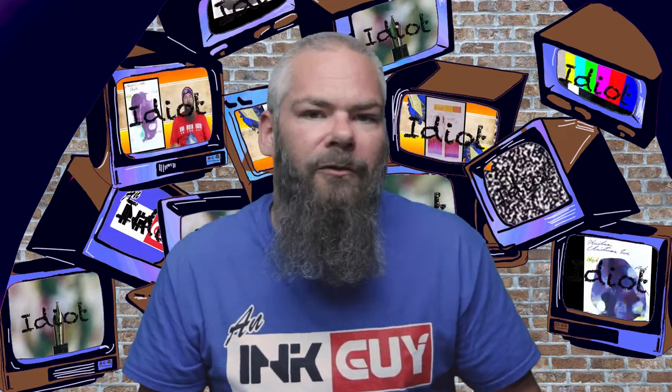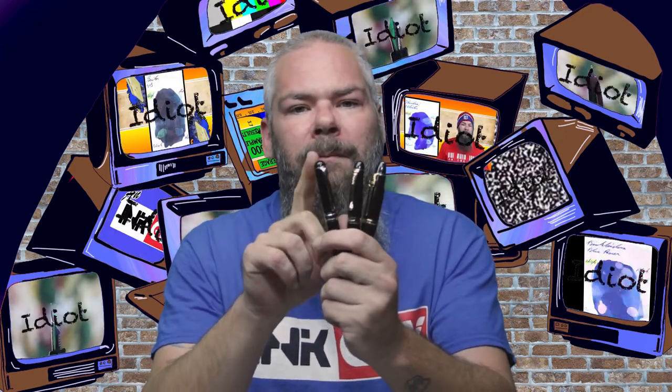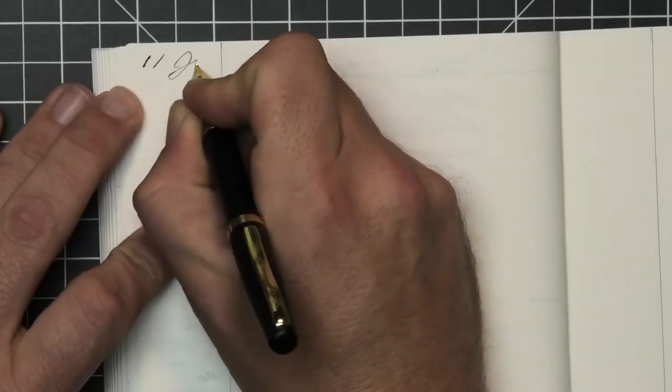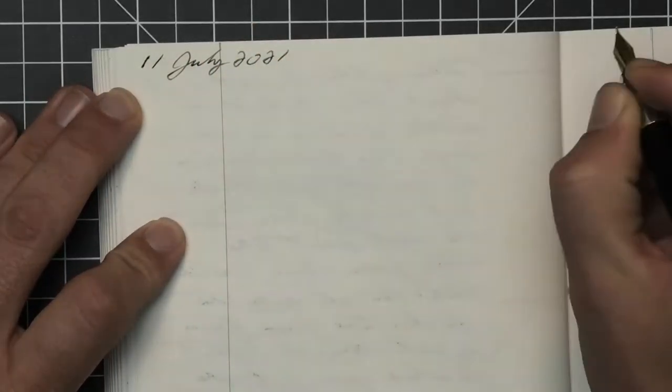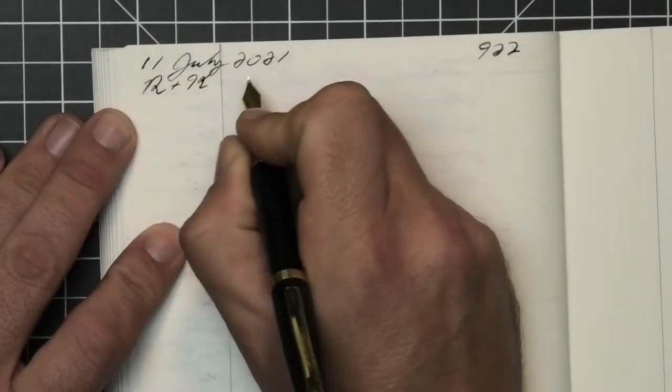To have a range of experience with this ink, all of the writing samples are done with a Jinhao 159 with a 1.1 stub, a Jinhao X450 with a medium, and a Jinhao X750 with an extra fine. Then, a Duke 209 with a Fude nib was inked up, used for a day, and used to take the notes for this video.